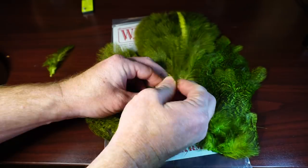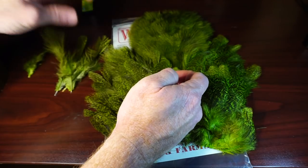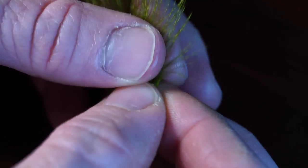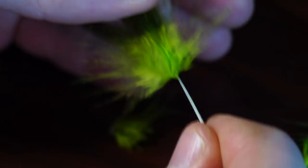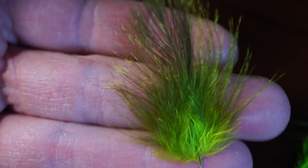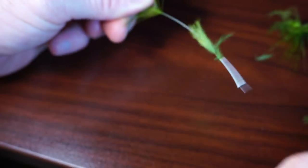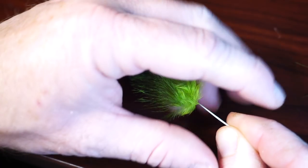Now we need to prepare the feathers. Take the marabou feathers and strip off all the lower and short fibers, leaving something like this. Do the same thing with your hackle feathers, but with the hackle make sure you get all the fuzzy marabou fibers at the base.